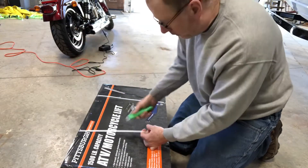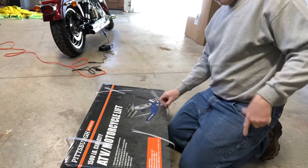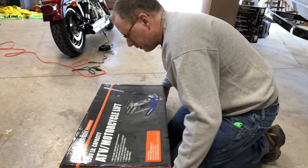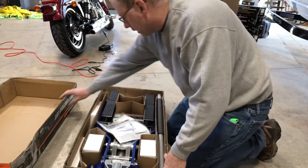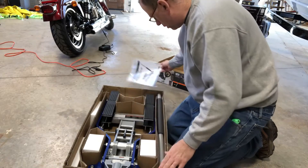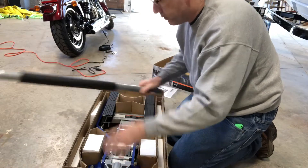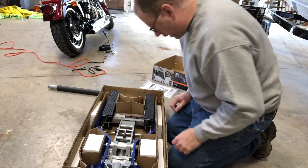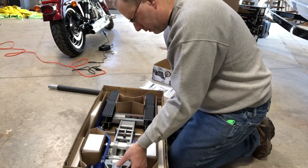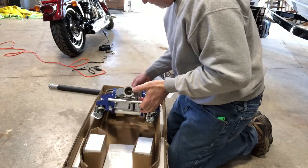Trusty utility knife. Looks like there's instructions and a handle. Looks like there's not a whole lot of assembly required, so that's nice. This is an aluminum one, so it's a little lighter.